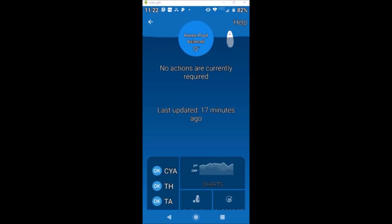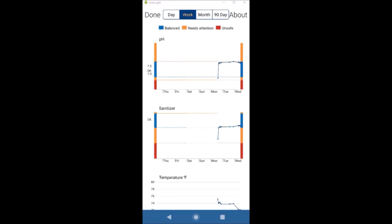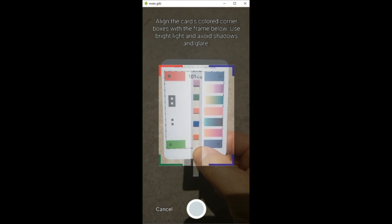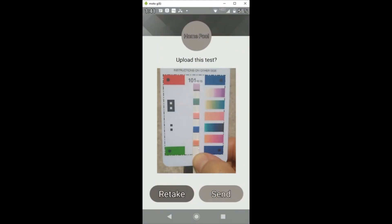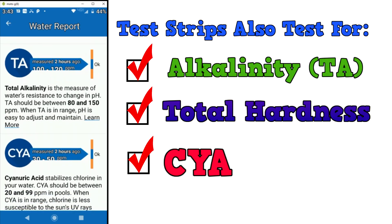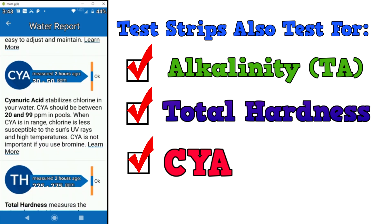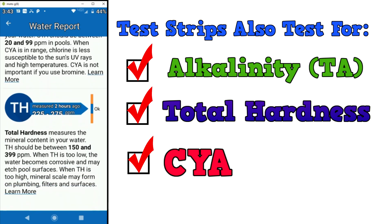The Fin measures two of the most important factors of your pool: sanitation and ORP, as well as pH and temperature. If you want to load additional readings into the Fin, you simply take a picture of another test strip, and the Fin can let you know if your cyanuric acid level, total hardness, or total alkalinity is in range. The Fin will also give you recommendations based on that test strip photo.